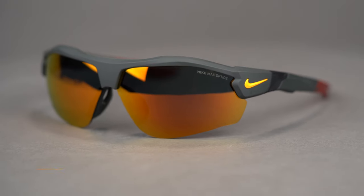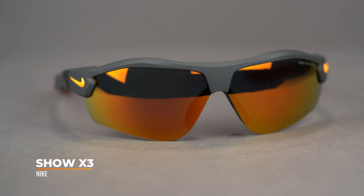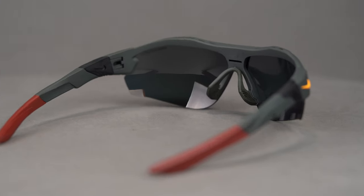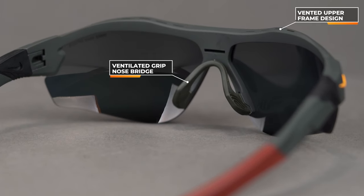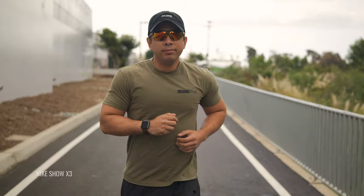Next in our lineup is the Nike Show X3, another semi-rimless performance frame with great features for both running and Asian Fit. The contoured lens wraps really well to the sides for more coverage, but it's also a little bit shorter up and down to help keep those lenses off the top of your cheekbones. The frame has lots of venting, which is great for warm weather running, including venting through the nose pad area. This nose pad serves as a saddle bridge, distributing the weight all the way across the nose for more comfort over longer periods of time. The temples are adjustable and you can interchange the lenses for different conditions. The SFW for the Show X3 is 135, classifying it as a medium to large fit.